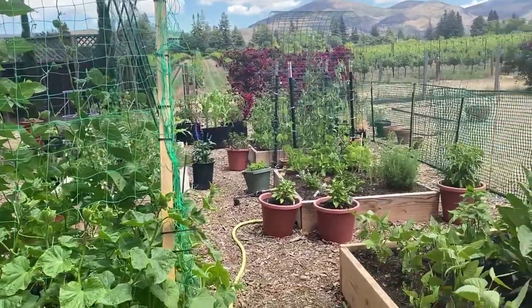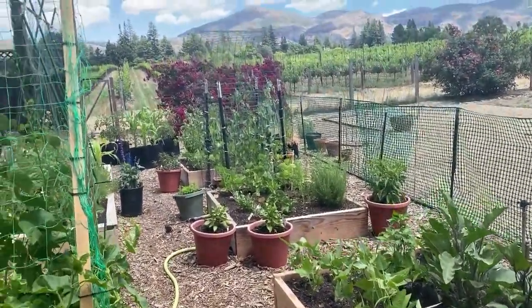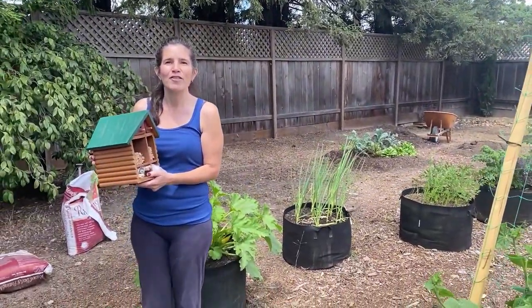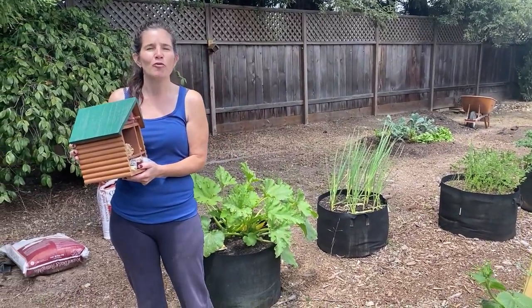Leaf cutter bees are almost a hundred percent effective in pollination, versus honey bees which are only three percent effective, because leaf cutter bees carry the pollen on the hairs on their belly. So they pretty much pollinate almost a hundred percent.